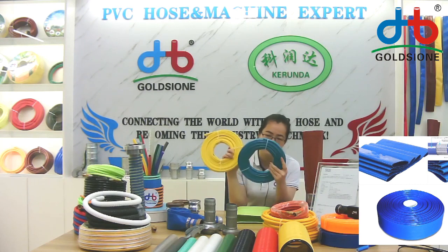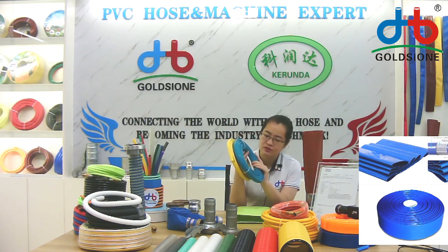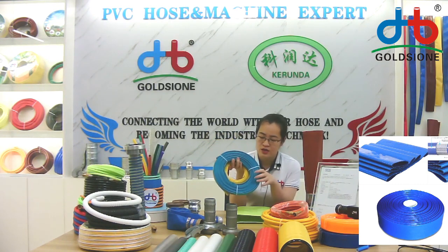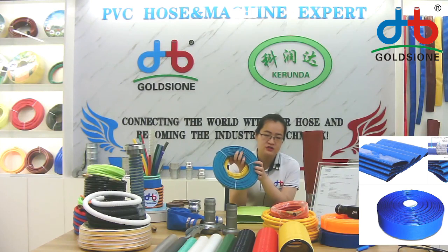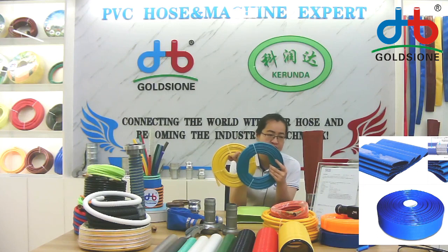Most customers use it at the garden or for washing cars. It's most often packaged with a set of spray gun, so customers can buy it and use it directly.